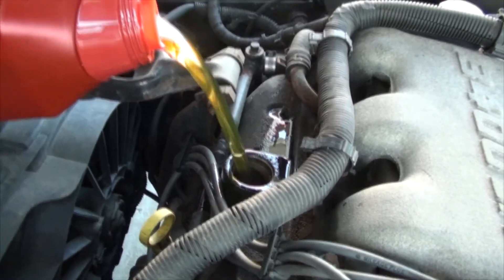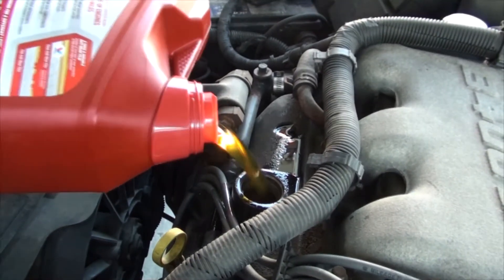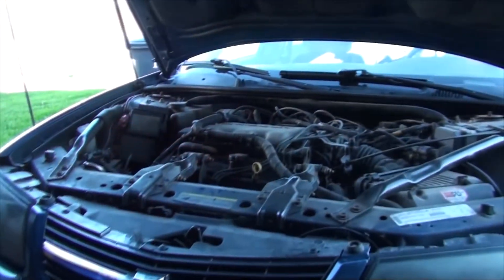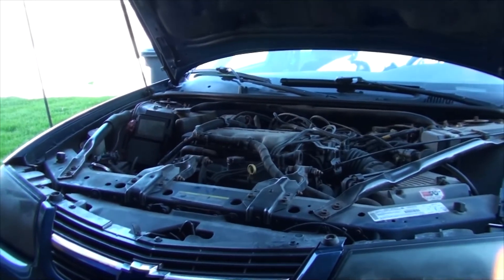This engine takes about 4.5 quarts. Before taking the vehicle down, I like to run the engine to verify there is no leaking.